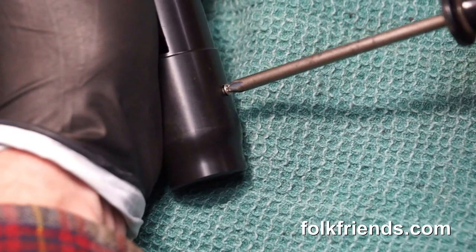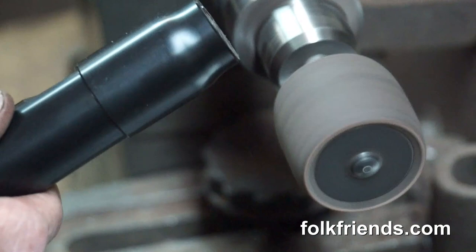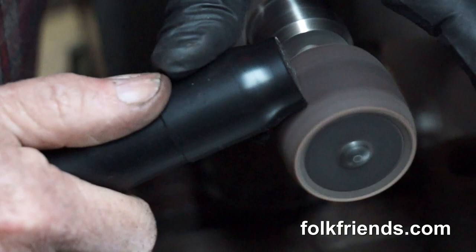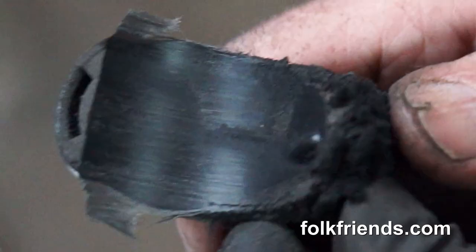Just one screw to hold the block in place — just to hold it from falling out. And we're using the Onyx. Let's try it.